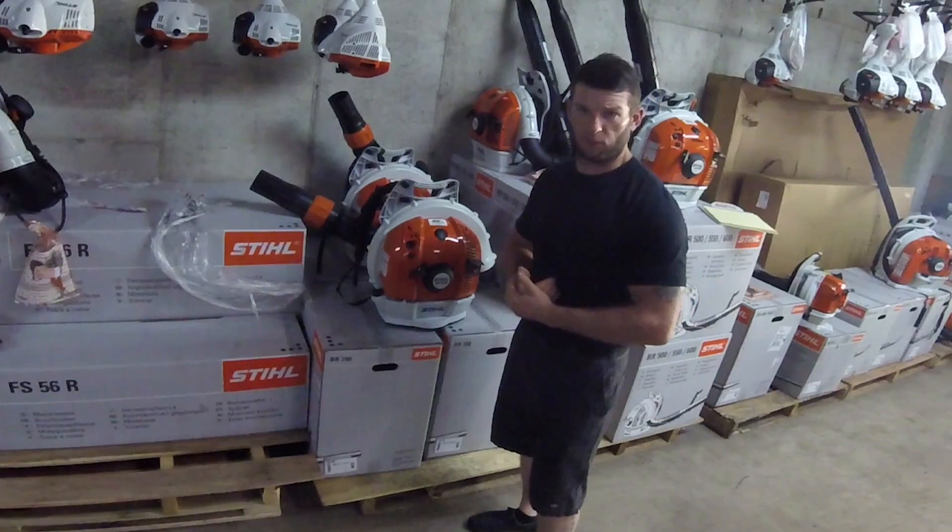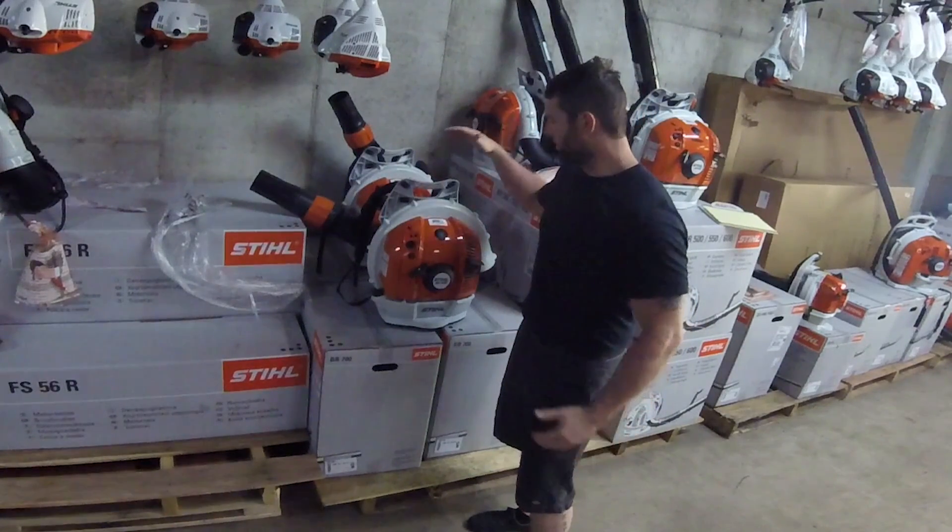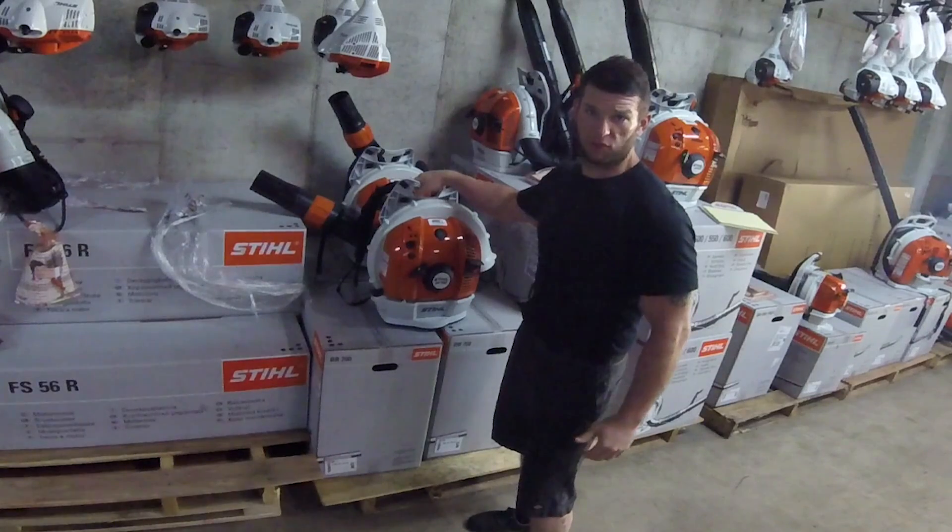Alright, so I'm up here at Art's Lawnmower Shop in Florissant, Missouri, checking out the new Steele BR700 Commercial Backpack Blower.